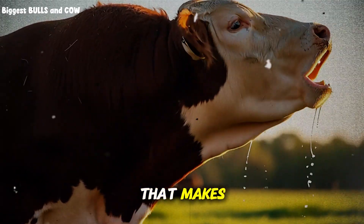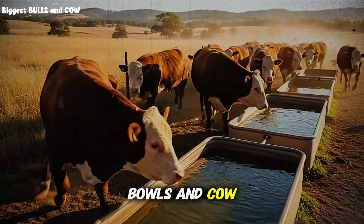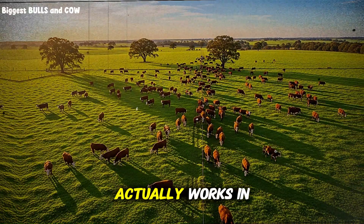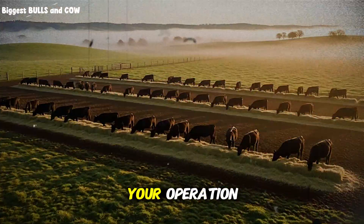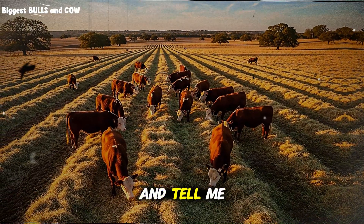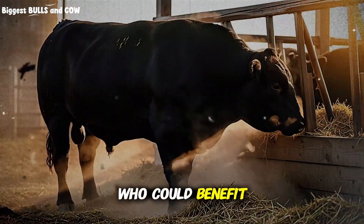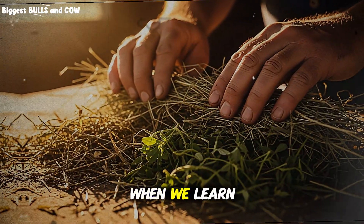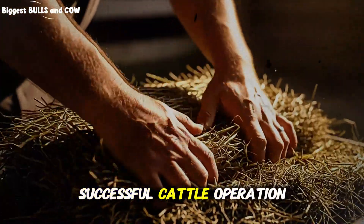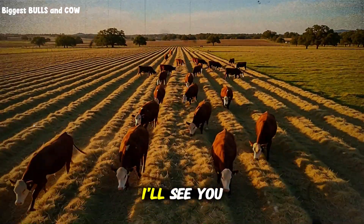I'm confident you're going to see a difference that makes you want to roll this out across your entire operation. We're building something special here at Biggest Bulls and Cow — a community of ranchers who aren't afraid to challenge the old ways, test new methods, and share what actually works in the real world. If this information added value to your operation, hit that subscribe button right now so you don't miss the next video. Drop a comment below and tell me what feeding method you're currently using and whether you're going to try this layered approach. And if you know another rancher who could benefit from this, share this video with them. We grow stronger when we learn together — helping you build a more profitable, more sustainable, more successful cattle operation. Let's keep pushing forward, let's keep learning, and let's keep raising the standard for what's possible in this industry. I'll see you in the next one.